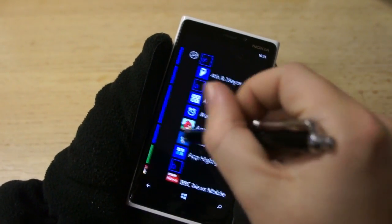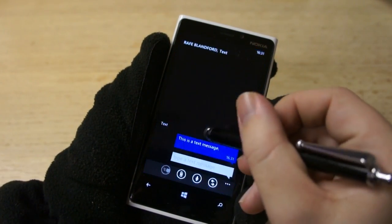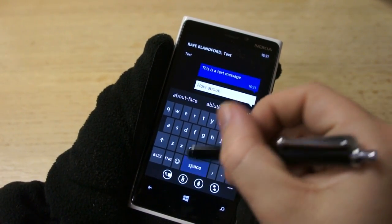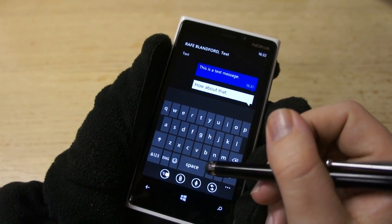You can see I'm using a stylus here. The advantage of something like this is of course it's more accurate, so it's easier to use the keyboard. But it'll work with anything that's got some conductive properties. That rules out something like plastic pens, for example, but the back of your fingernail, metal objects, bits of fruit — things like that, no problem.